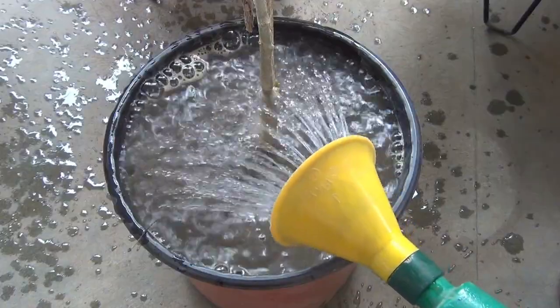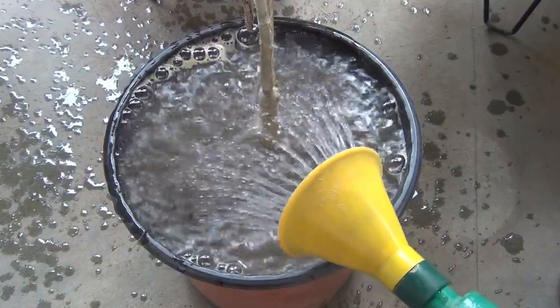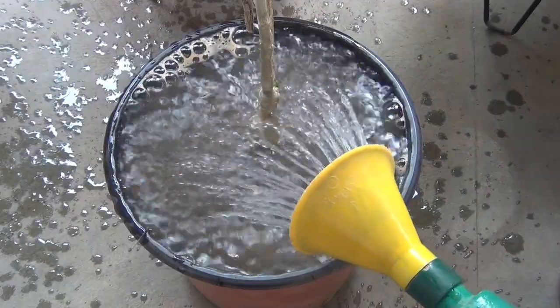After watering my plant, I would keep it in a bright area for the next two days, and then I would shift the plant to the terrace where it's going to get direct sunlight for the whole day. Let's take a look at the updates.